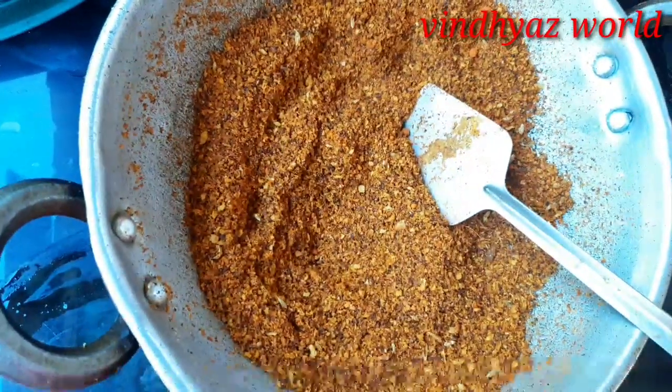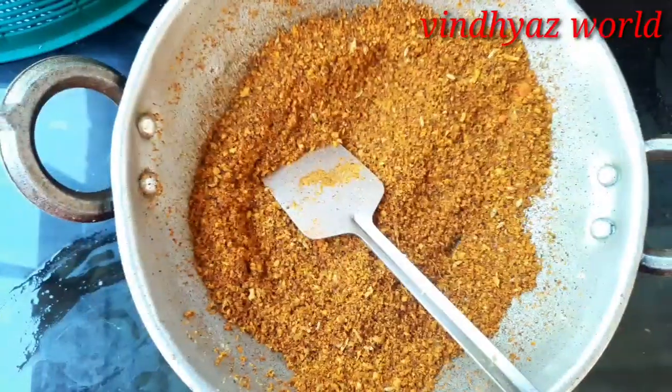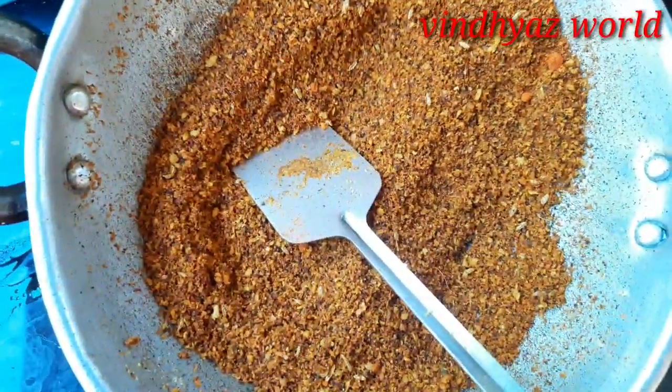Let's mix it off and mix. I am going to mix it in a small jar.